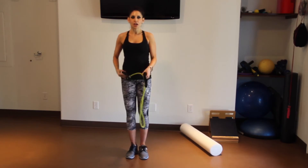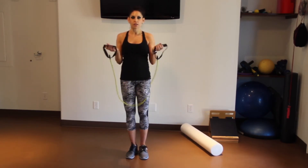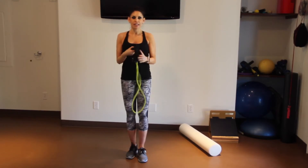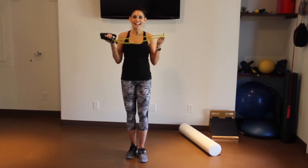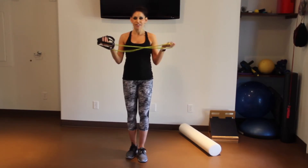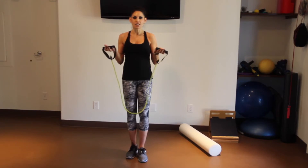Hi everybody, so today I thought I would show you a band workout that you can do at home. These bands are very inexpensive — you can get them at pretty much any place that sells workout gear. They don't take up any space, and they're great to get your kids going on because you can start with really light resistance.